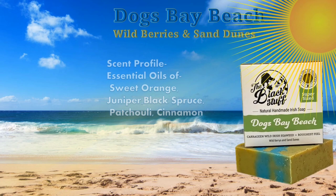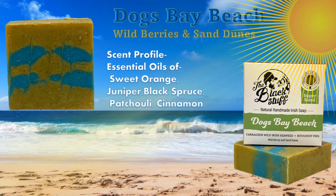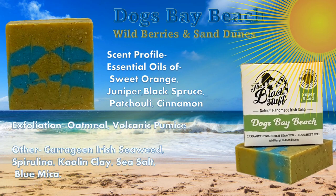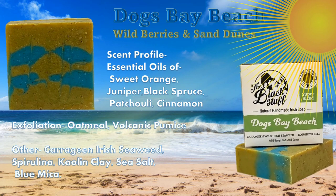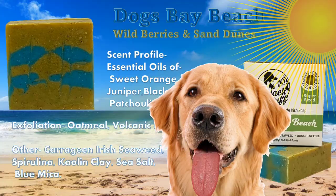We'll finish this off with some wild berries and sand dunes. That's the Dog Bay Beach scent profile made up of sweet oranges, juniper, black spruce, patchouli, and cinnamon. It's got a medium exfoliation from the oatmeal and volcanic pumice, and it also has ingredients like seaweed, spirulina, and blue mica for color.